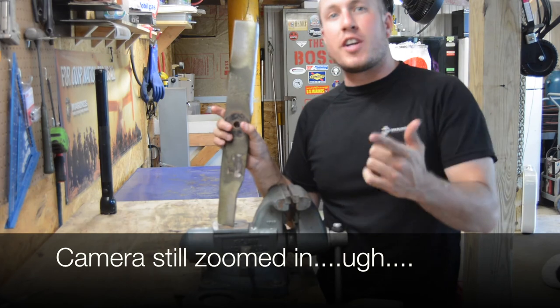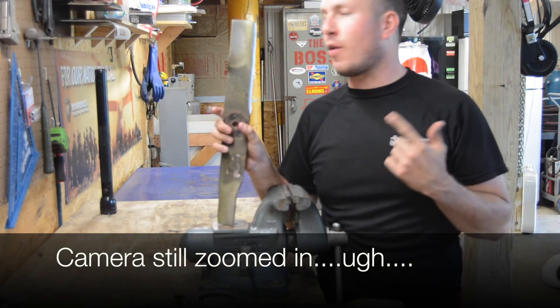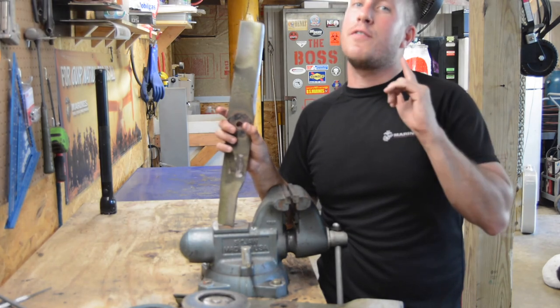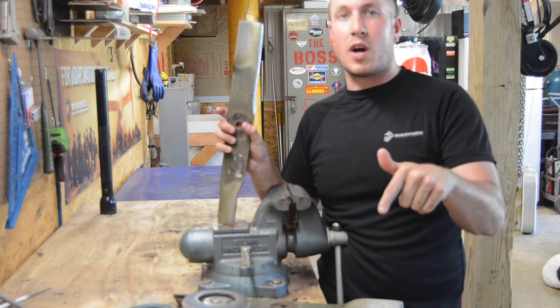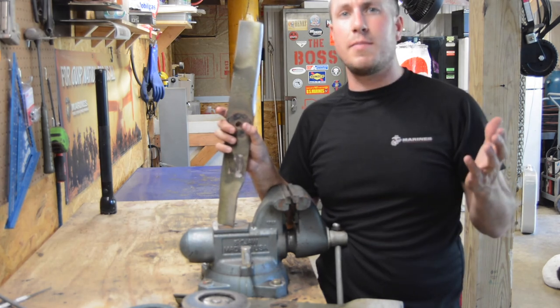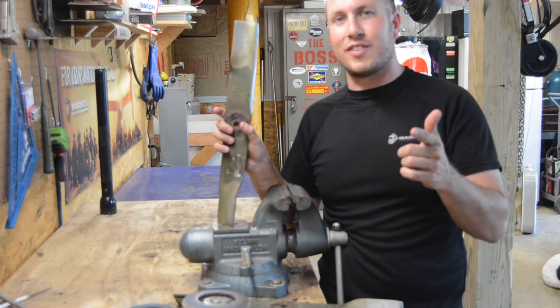Alright guys, that was a very quick down and dirty video on how to sharpen mower blades and how to balance them. It's always up to interpretation — everybody's got an opinion about something. If you like my content, please subscribe. Give me a thumbs up or a thumbs down if that's what you're into, and give me some feedback in the comments. I'd love to talk with you. We'll see you guys next video.